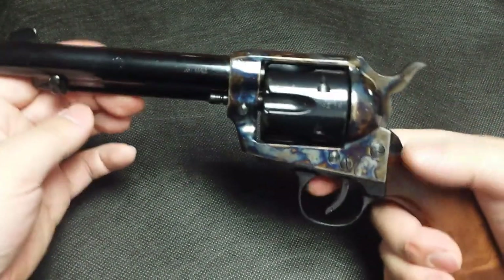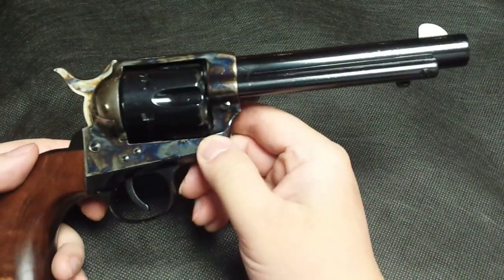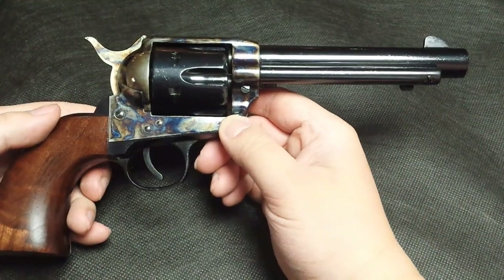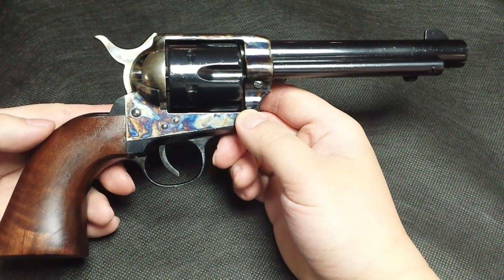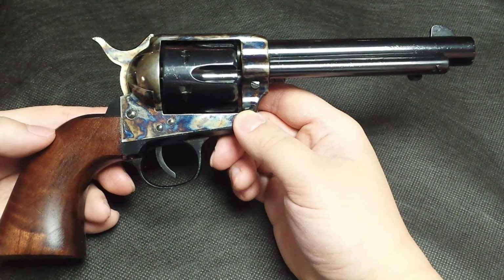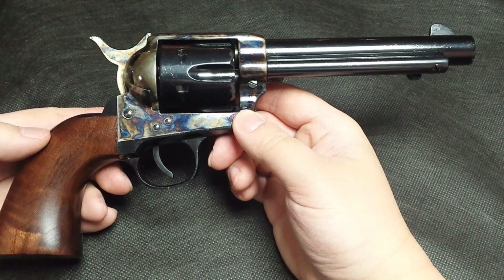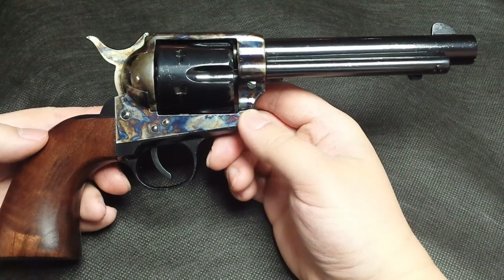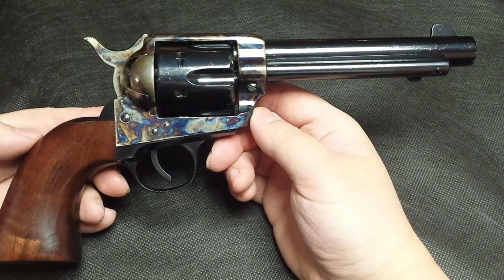The weight of the gun really tames the .357 round, so it's not prone to muzzle flip. One-handed shots are very easy to perform. I'm not the greatest shooter, but at around 20 yards, one-handed standing, I was able to get around 4-inch groups.